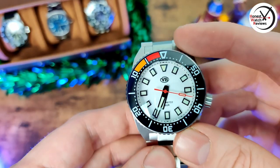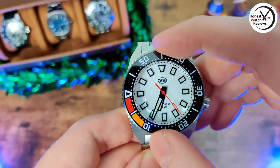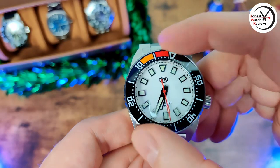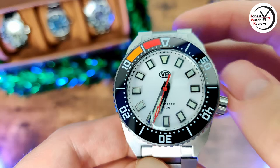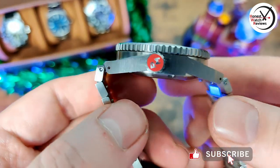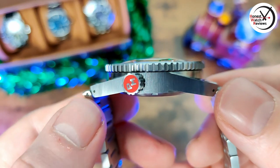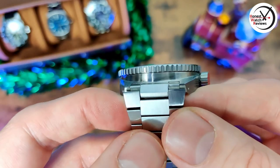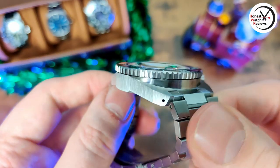As for the bezel, it's a ceramic bezel with 120 clicks — absolutely rock solid, no back play, and the lines line up perfectly. No issues there. As for the rest of the watch, we've got a pretty unique case design — really angular — and we've also got drilled lugs too. There's a nice brushing on the sides, and then it actually slopes down so you can see the round part of the case, which is a nice touch.